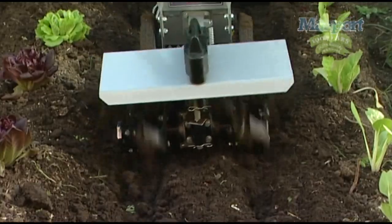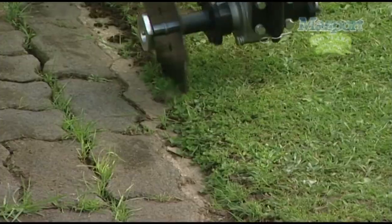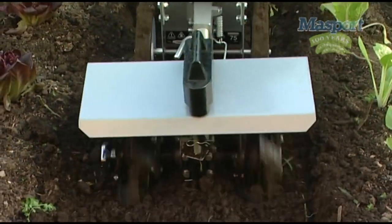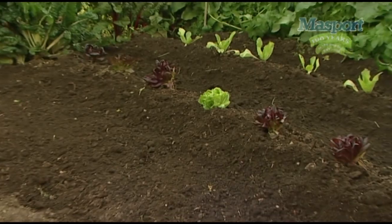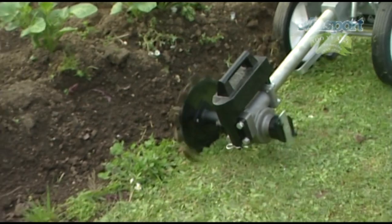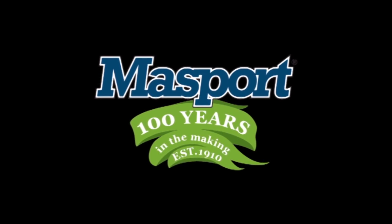This machine has been arguably the most popular domestic cultivator available to the New Zealand and Australian market. It had its heyday in the 70s and 80s, but has been recently rebuilt to the original specifications so that a new generation of gardeners the world over can enjoy the pleasures of backyard flower and vegetable growing. Massport are proudly designed and engineered in New Zealand and sold all around the world. For more than a century, outdoor power equipment has just one name — Massport. 100 years in the making.